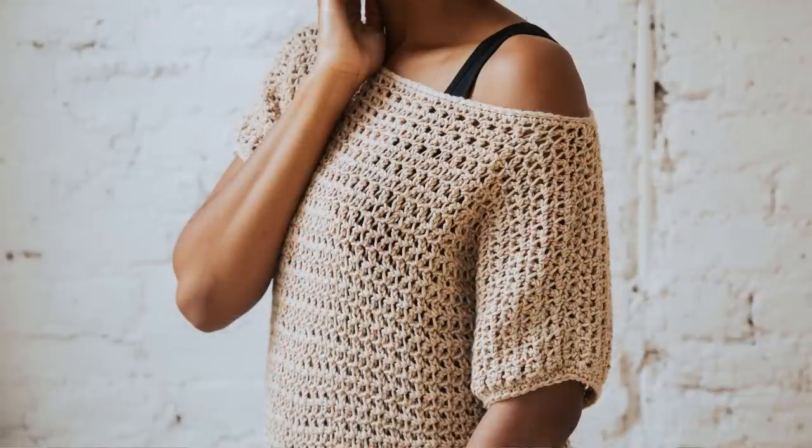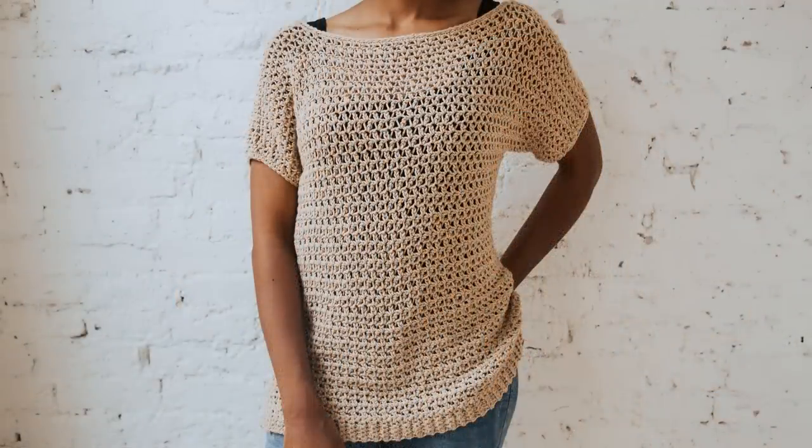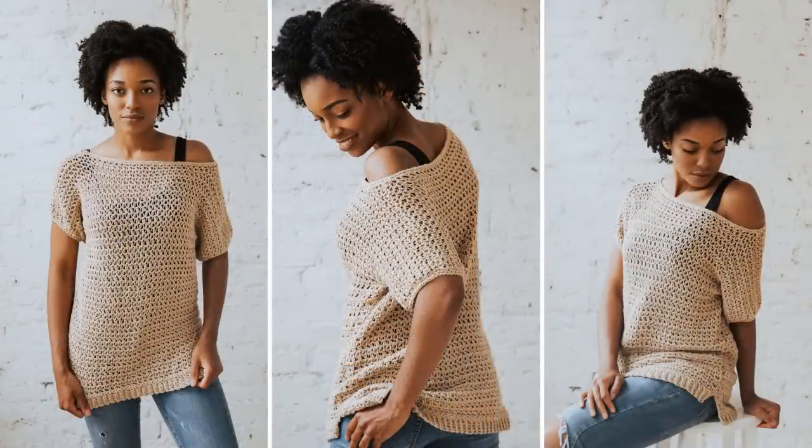We're going to start wrapping things up with a pattern spotlight. Today's pattern spotlight is the Summertime Tee, which is actually one of the first garment designs that I ever made. It's a tunic style t-shirt that uses worsted weight yarn. This pattern is actually free on my blog, TLYCblog.com. You can also get this as a kit on the Lion Brand website — I'll have links to both below.